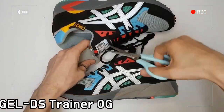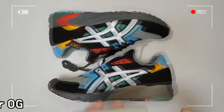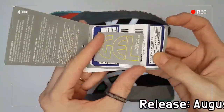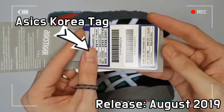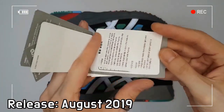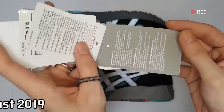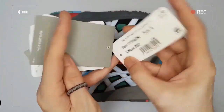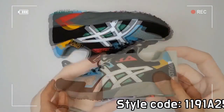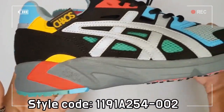There is co-branding on the tongue, insole, and heel respectively. François Boucher's painting, Daphne and Chloe, is printed on the insole in order to complete this special partnership. The shoe adopts Asics GEL technology, and 3M reflective tiger stripes are clearly visible even in the night time.